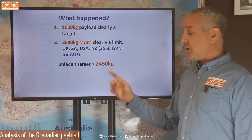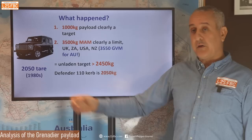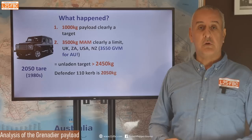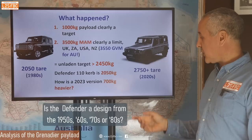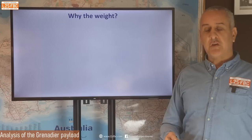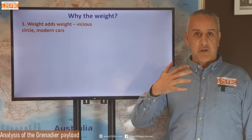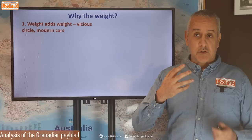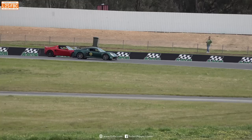I reckon the original design target for the Grenadier's tare weight was 2,450 kg or below — that would have given you the thousand-kilogram payload. The old Defender had a tare weight of 2,050 kg and a GVM of 3,050 — easily within. But the Grenadier, a modern design, weighs around 2,750 kg for essentially the same size and capability. Where did that extra 700 kg come from? The first answer is: weight adds weight — it's a vicious circle. You make the chassis stronger and heavier, you need a bigger engine, which needs a bigger fuel tank, which requires more robust suspension, and it just keeps spiralling. The reverse is also true — epitomised by Lotus's Colin Chapman: 'just add lightness'.